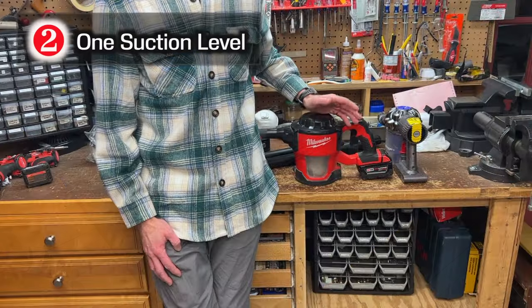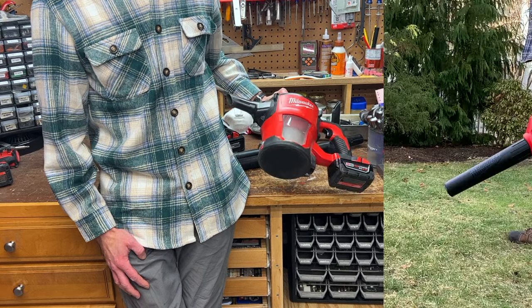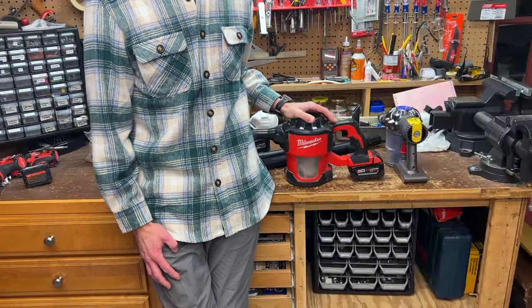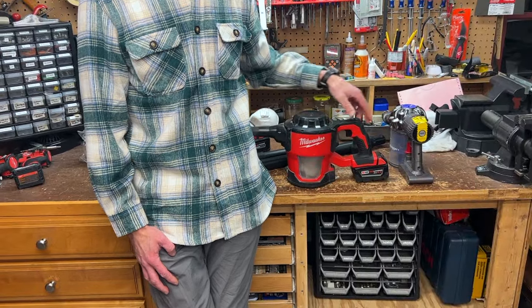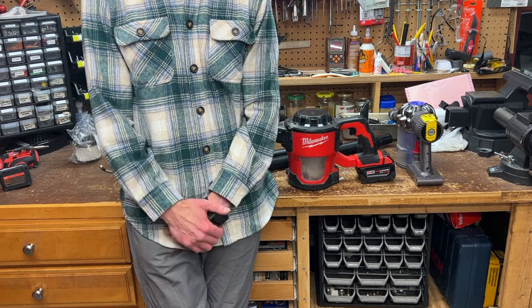Number two: I think Milwaukee could have made this tool better by either adding a low mode to extend battery life, or even better, a boost mode similar to the Gen 2 Milwaukee M18 blower. I really like the boost mode on our Dyson handhelds, although those bonk out as the battery gets older. I feel like this is almost also a Dyson review.